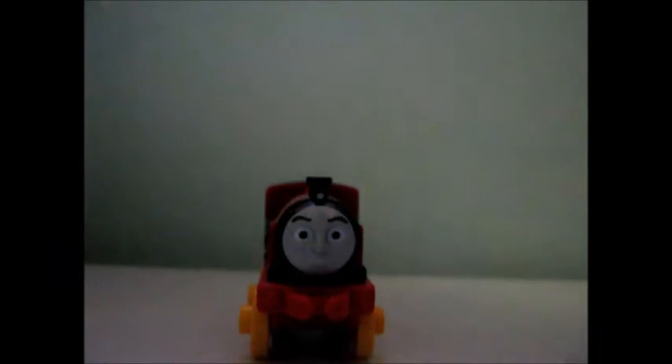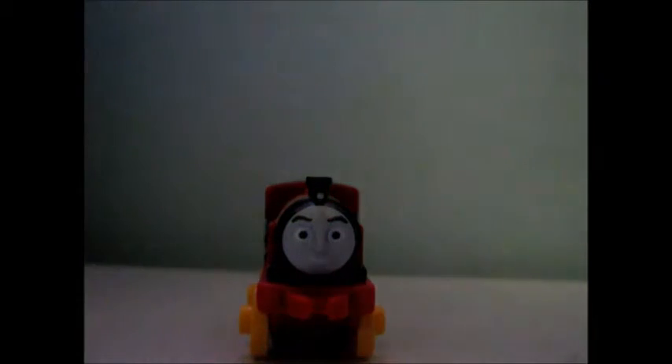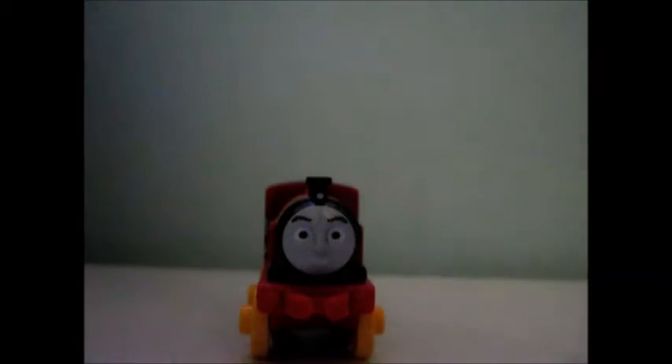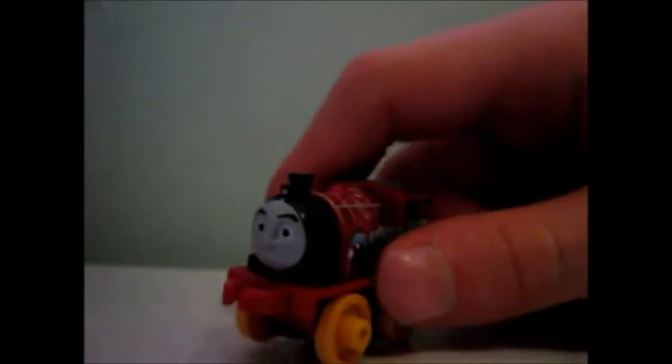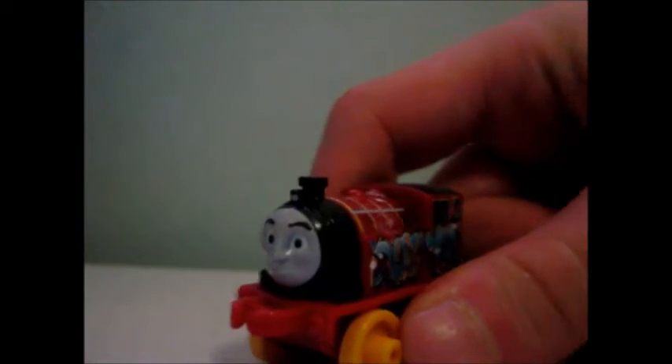It's Graffiti Victor! I guess Victor wanted to look artistic for the sort of Steamworks. Look at him. So this is a Graffiti Victor that I got not that long ago. The first thing you'll notice about Graffiti Victor is that he's the exact same design as he was in the actual episode of the show.